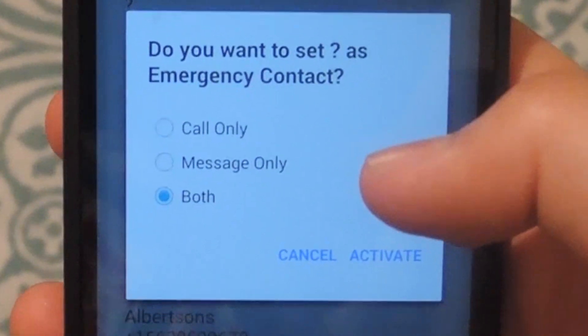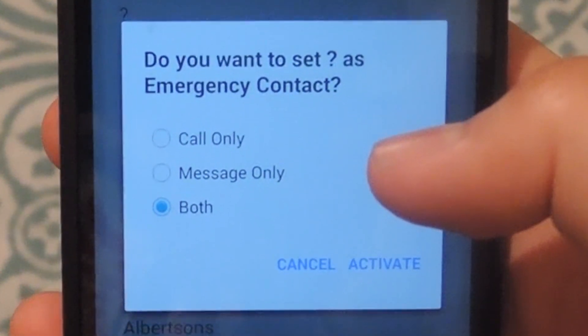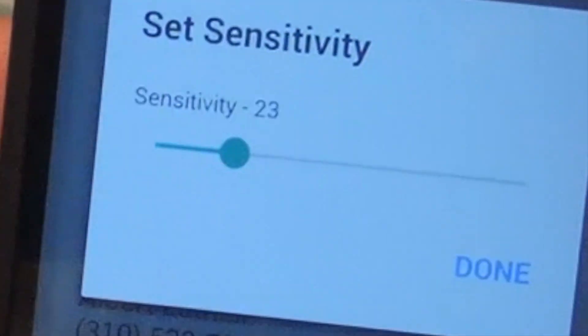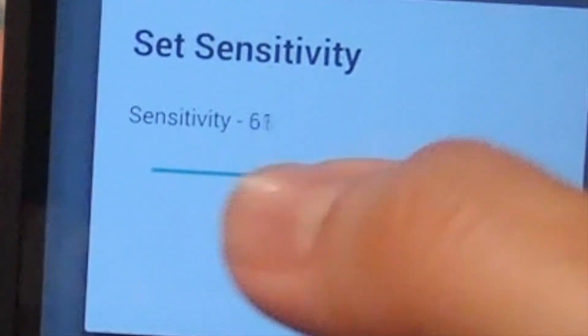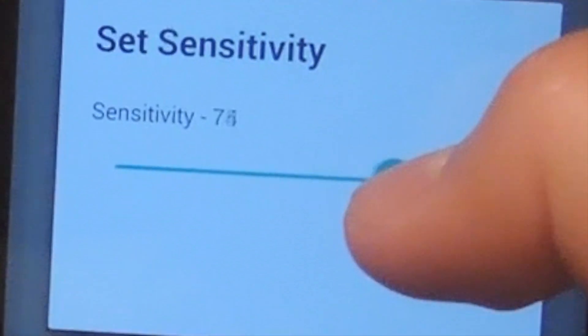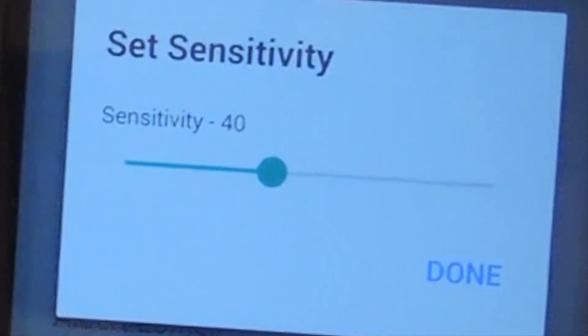After you've selected which contact you want, tap Activate and then select your sensitivity level. Your sensitivity level goes from 5 to 100 — just select whichever one you want. After you do that, tap Done and the service will start running.